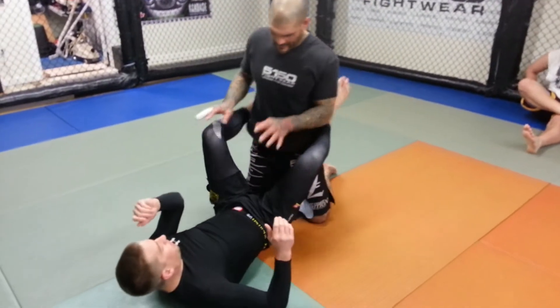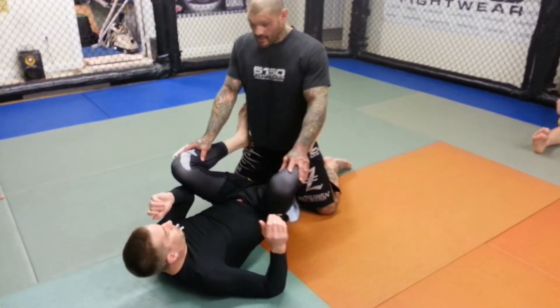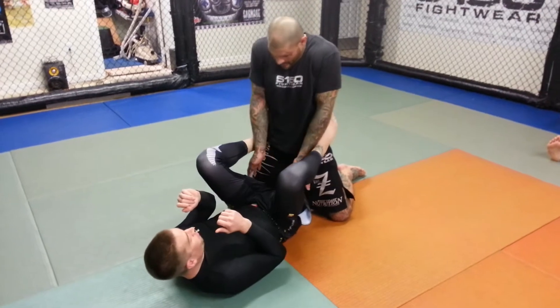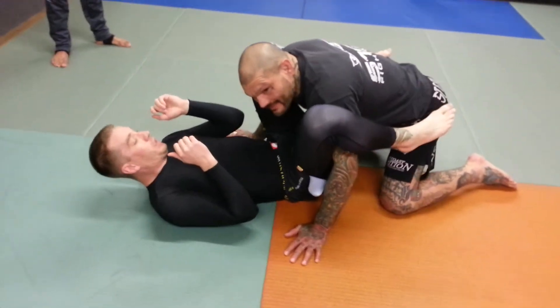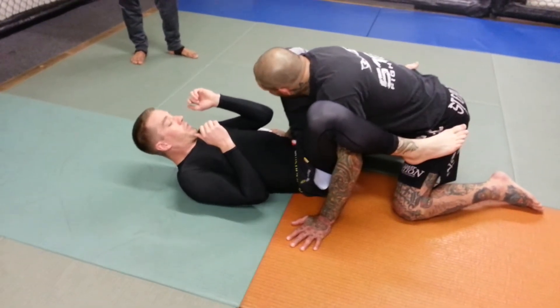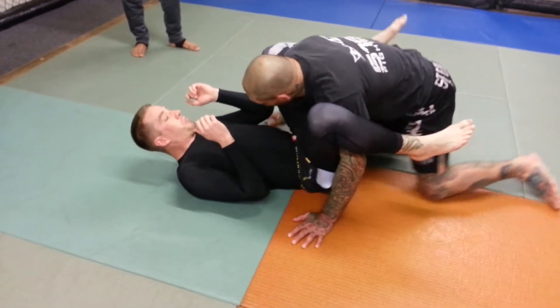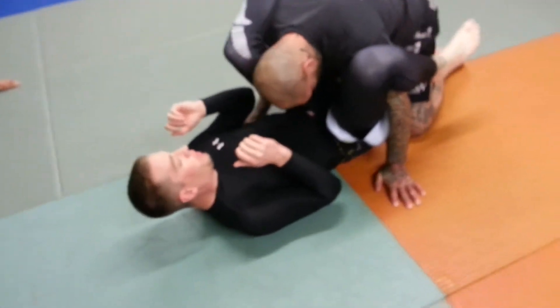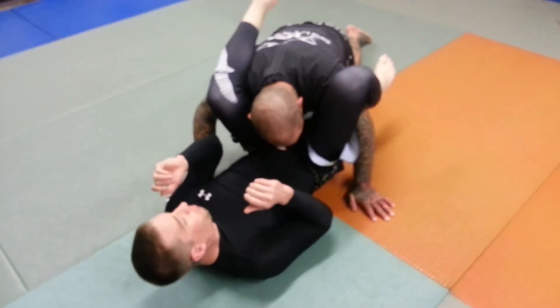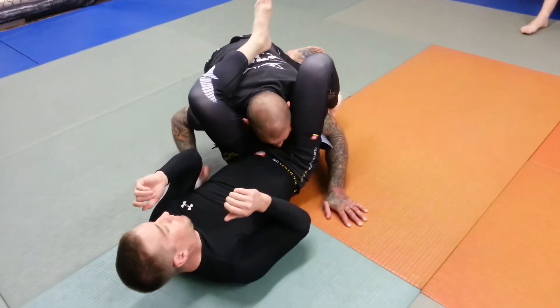I'm in here between his legs and his legs are open. What I'm going to do is drop both hands underneath his legs and pick a side. Whatever side I pick, I'm going to drop my shoulder. If I come to this side, I'm going to drop my shoulder, spoil the opposite leg back, and drop my shoulder down under his arm.